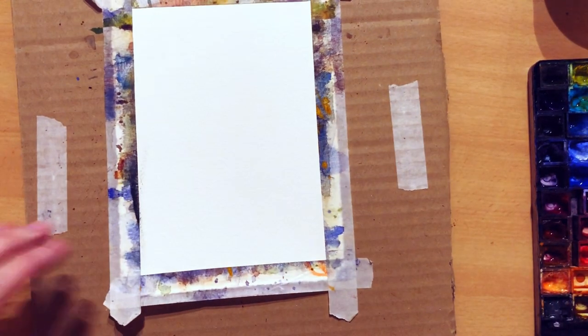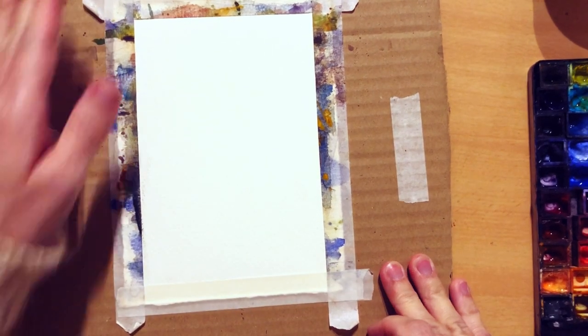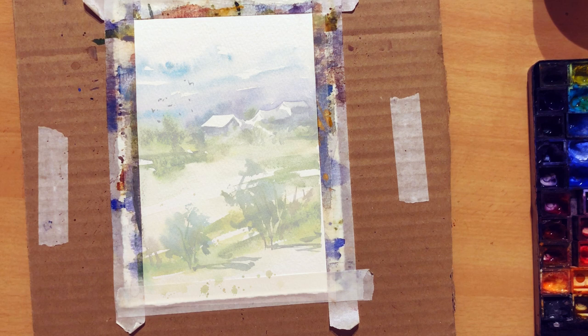I am doing a small piece on Fabriano Artistico 300 GSM cold-pressed paper, as usual, that I taped on a piece of cardboard, just a random cardboard.